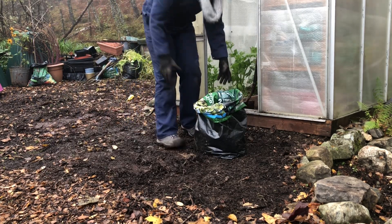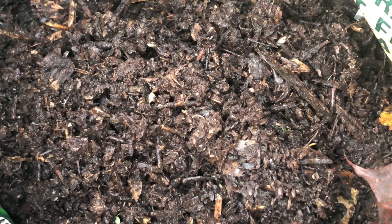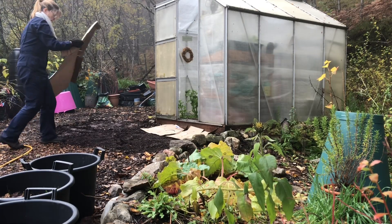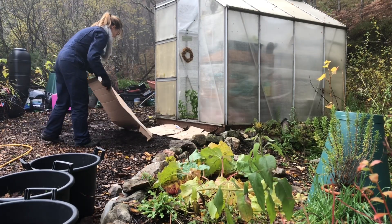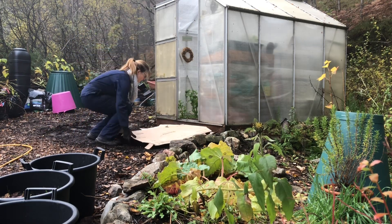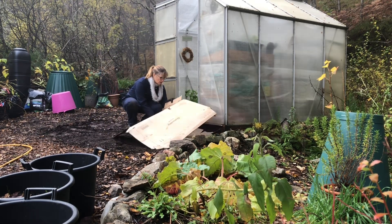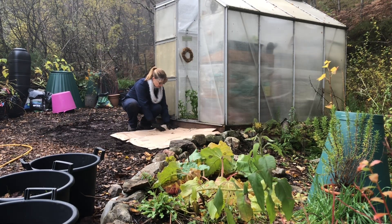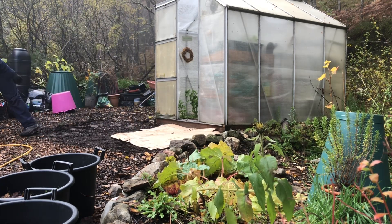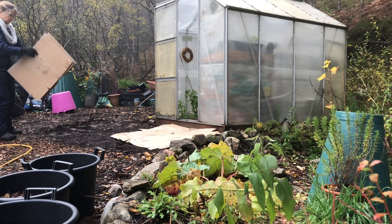I'm also going to use some of this broken-down wood chip to top up some potted plants, and also to cover over some growing spaces that are not currently in use. I will then cover these over to protect the soil and allow it to settle over winter in preparation for the spring growing season. The gardener's calendar is a very short calendar — as soon as we're into one season, we're planning for the next.